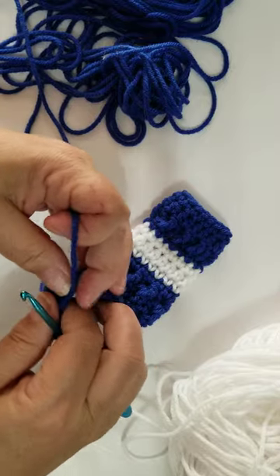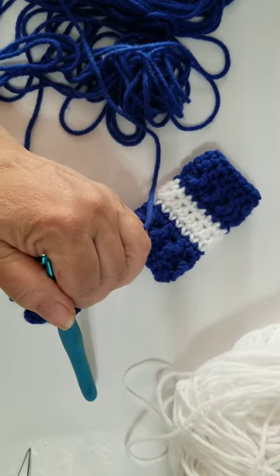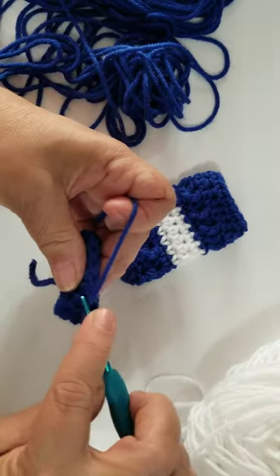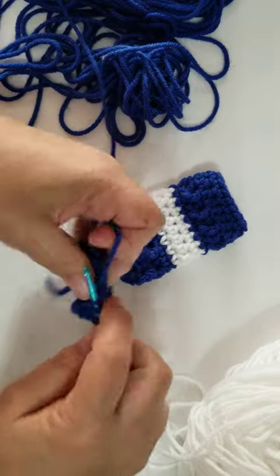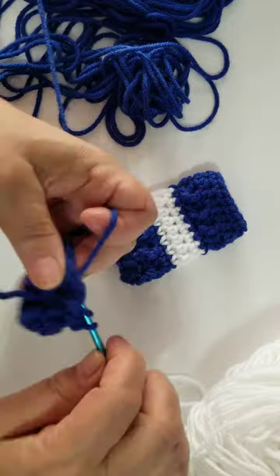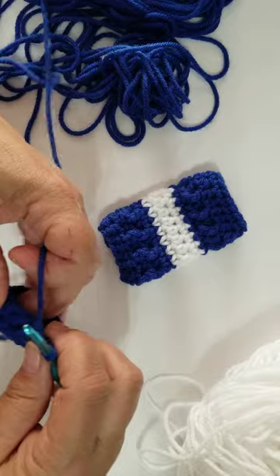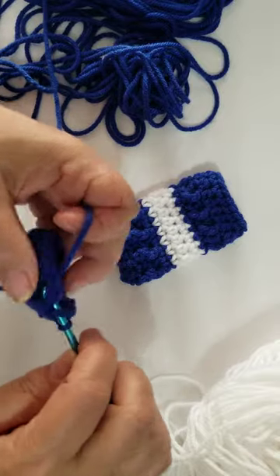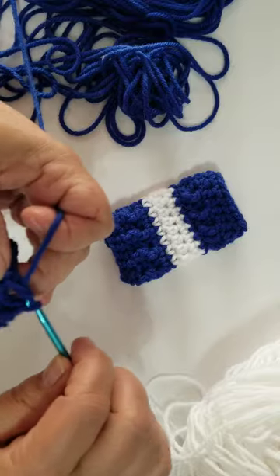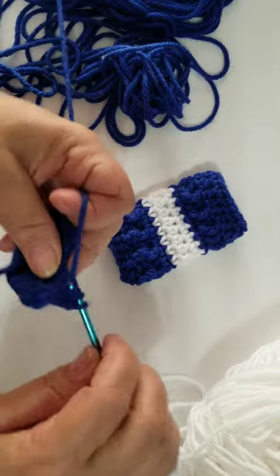Now, you can make these as short as you want or as long as you want. Mine vary on some of them because it all depends on how many colors I have to use. So for this round, we're going to do a front post double crochet and then the next stitch a back post double crochet, and we're going to do that all the way around. It just gives it a little bit of texture — front post, back post, all the way around.